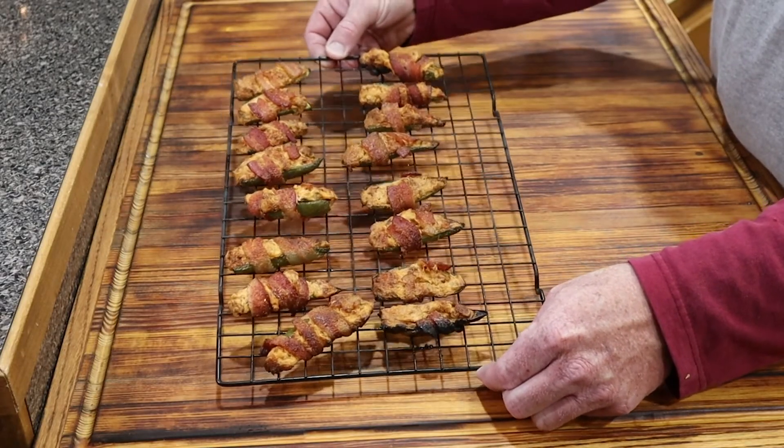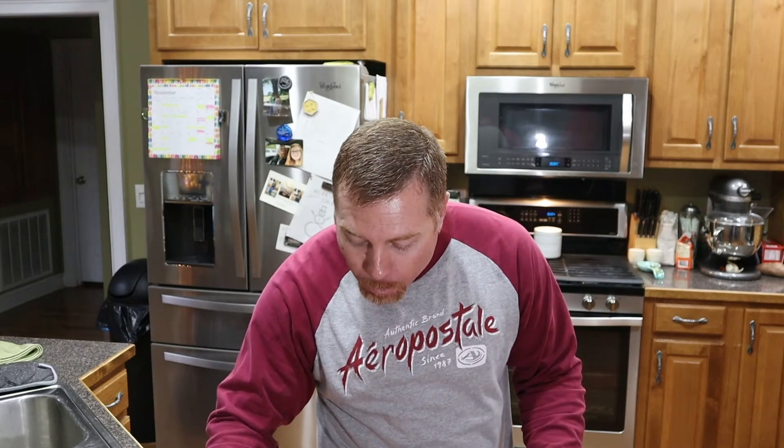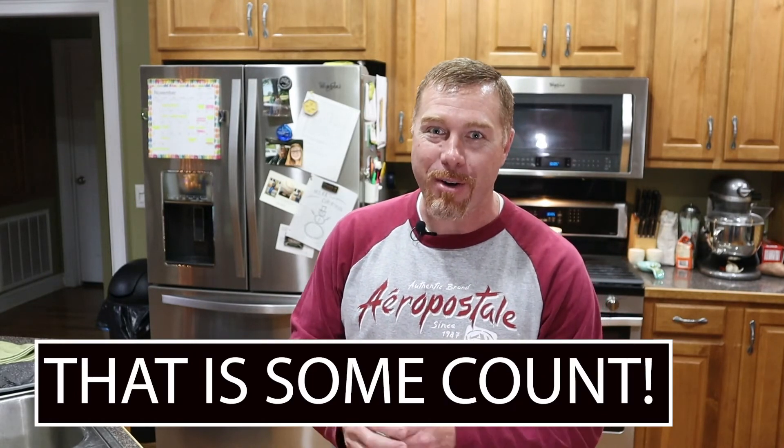We've got them off the grill now and brought them back in. They went for about an hour, hour and ten minutes, at 275°F. Want that bacon to get good and done. These things look fantastic — y'all take a look at that, they have turned out great. Let's try one. Oh yeah, that is excellent. Got that good bite of barbecue, that jalapeno cream cheese in there. That is some camp right there now.